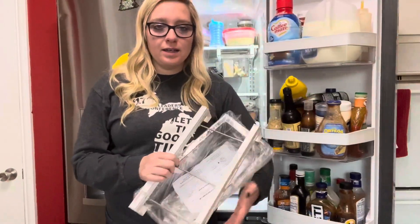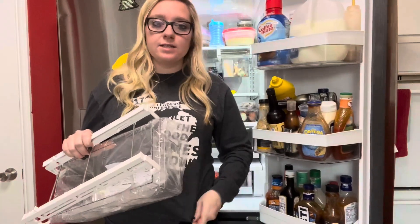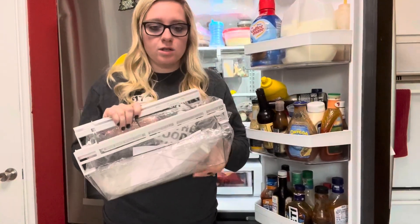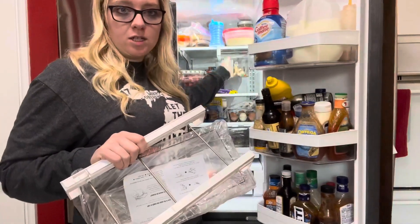Hey guys, Lauren here. I want to give you an honest review of these drawers that you can add to your fridge for better organization. Depending on the size of your fridge, sometimes you just need more drawers in there. This is a two pack, and I have one installed in my fridge that I'll show you.